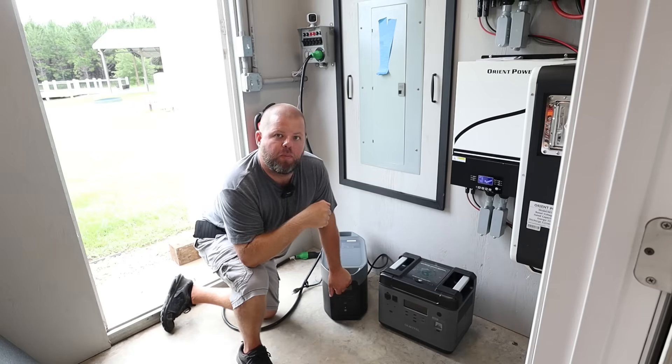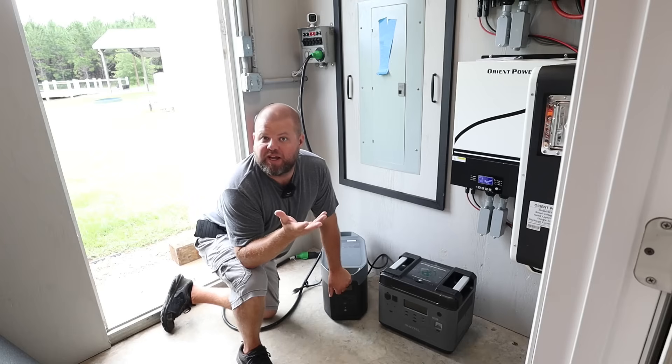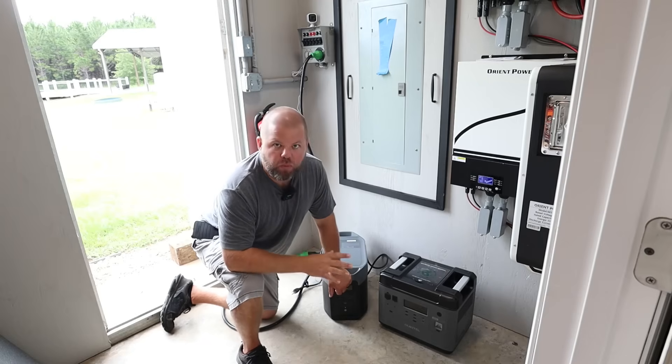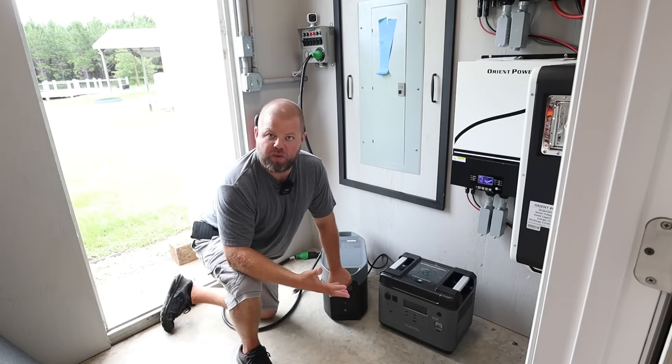Today I'm going to show you how you can turn any portable power station into a model that'll accept an external battery in a sense. Now when I say any portable power station, one of your portable power stations needs to have a UPS feature.